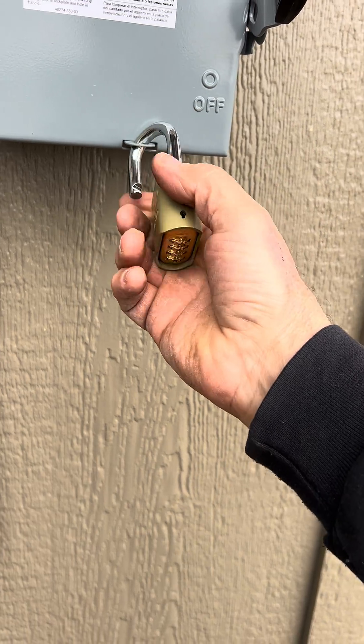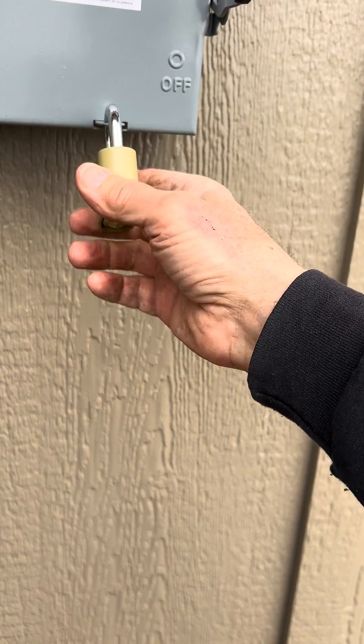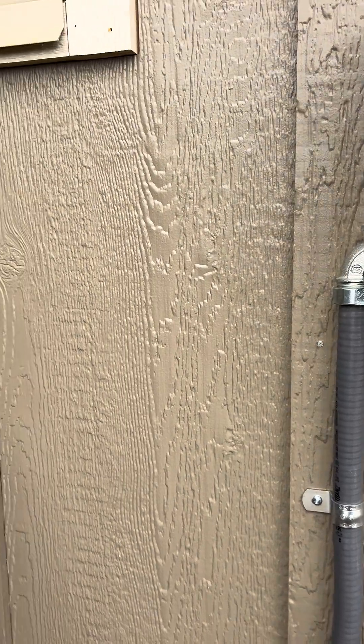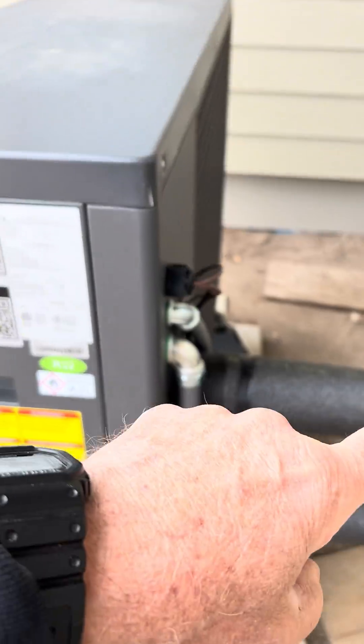I don't know how many of these have padlocks, but very few. So now it's safe — child safe. And we're still working on the heat pump; I've got to insulate these lines and stuff.